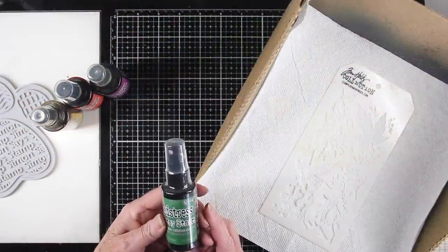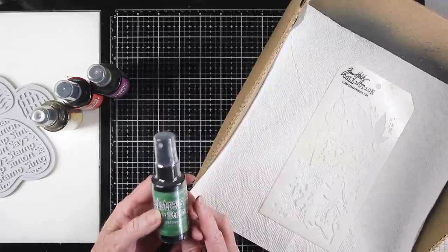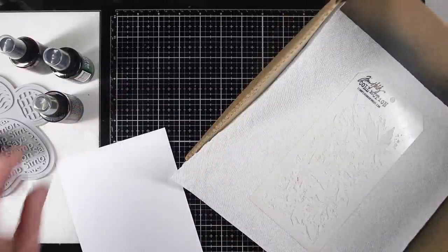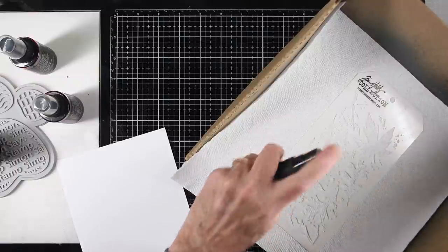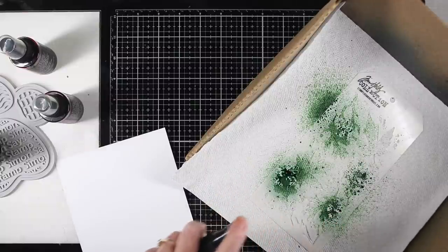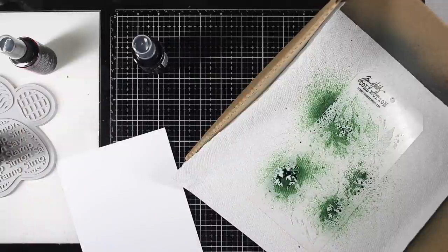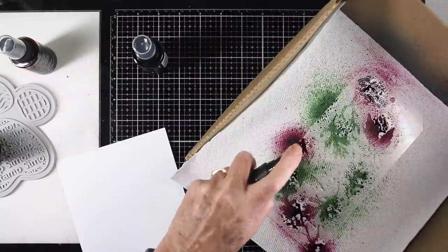I'm starting off with the Rustic Wilderness, spraying directly onto the Layering Autumn stencil from Tim Holtz using my splat box. I have some paper towels sitting underneath the stencil to soak up excess ink. I'll start with Rustic Wilderness, spraying randomly onto the stencil, then grab the Seedless Preserves and spray it into some of the open areas.